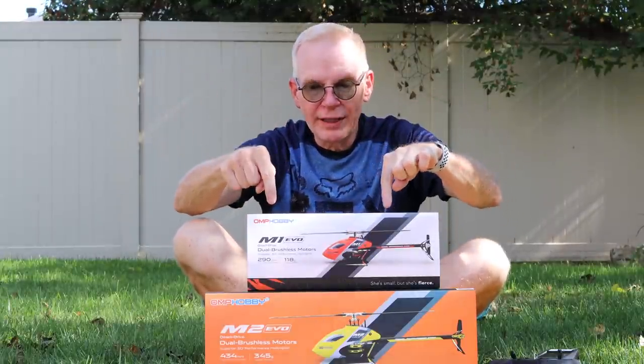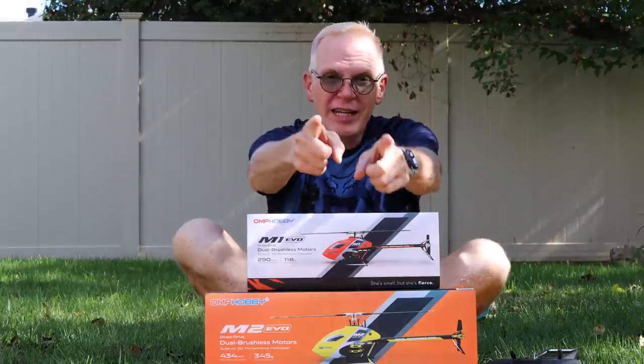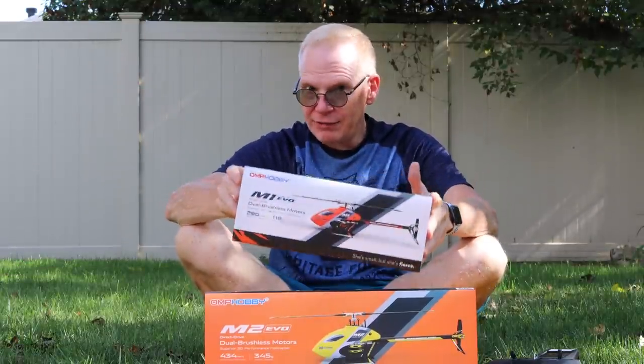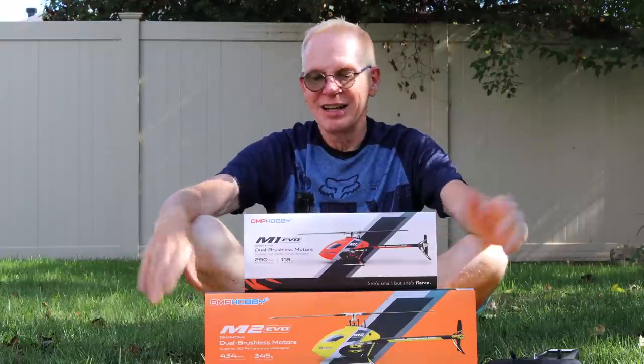A few years ago, the M2 and the M1 came out — they weren't the Evo line. This is the new Evo line. They were phenomenal and they were the best helicopters money could buy. If you watch any review on YouTube, you will see they were the best. So you know the M1 Evo, when it is launched, is going to be amazing — everybody's going to want it.